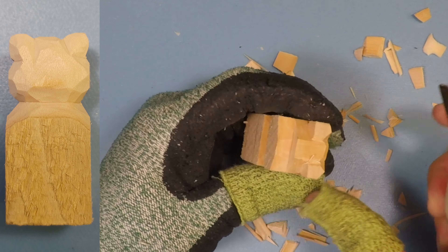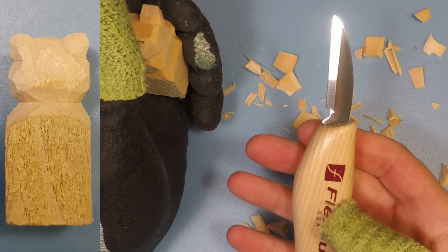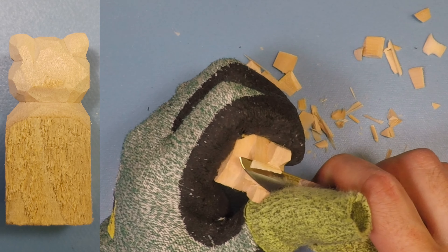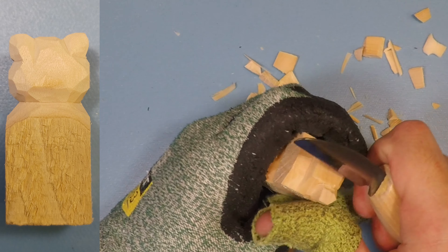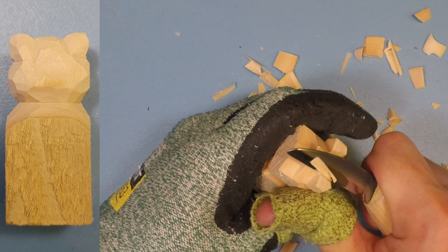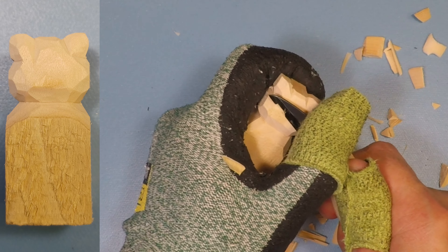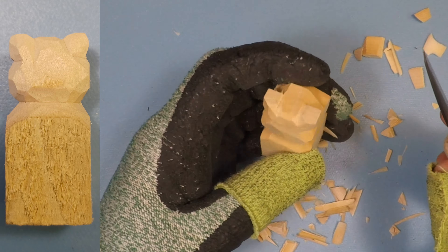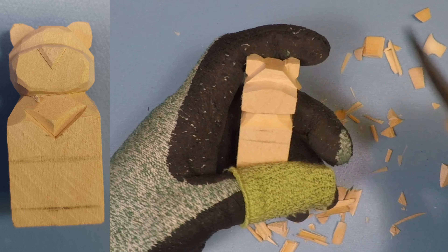This is best done with a very sharp knife, like this Flex Cut knife — I honed it up just before doing this video. Always a good idea to hone it up beforehand. So now I've got the back of my head pretty much shaped out. I'll leave it a little bit chunky. Now that we've got everything roughed out, we're going to start rounding off some of the features on the face as well as making the muzzle. Starting with the ears.